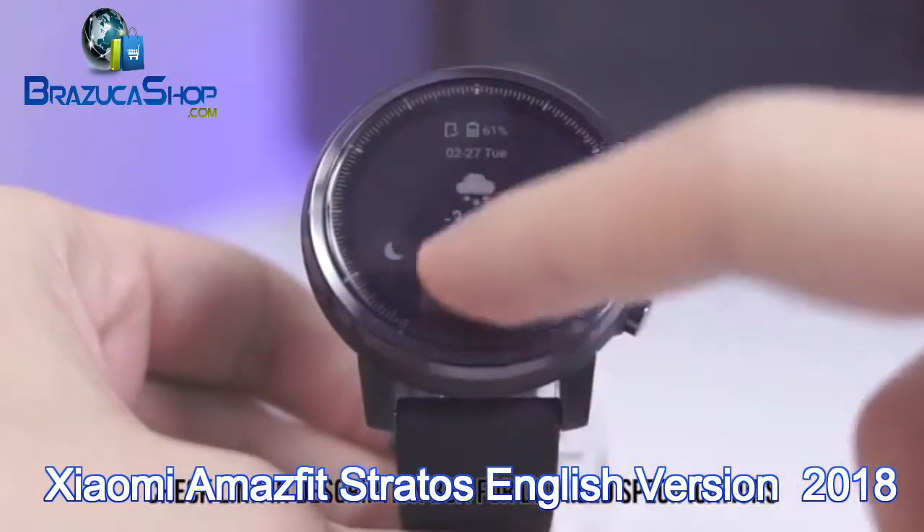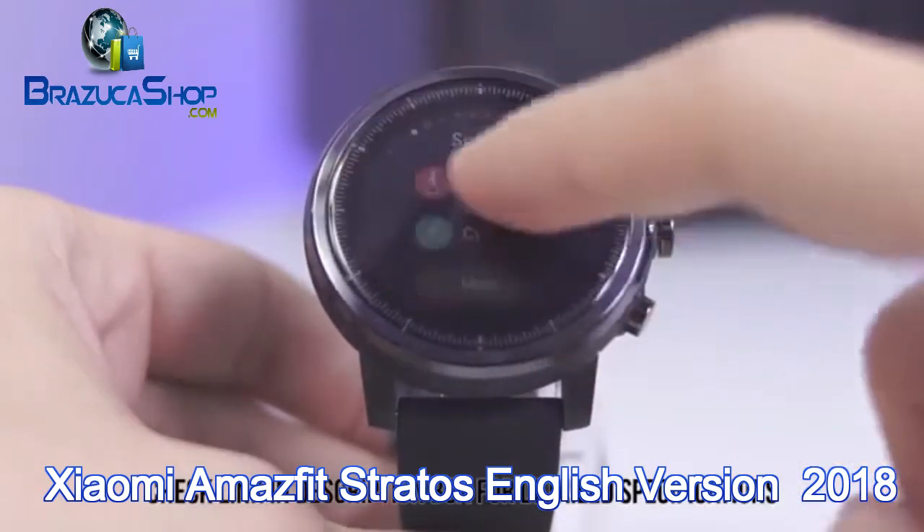Stratos and Stratos 2S are essentially the same watches, with the Stratos 2 having a leather wristband.